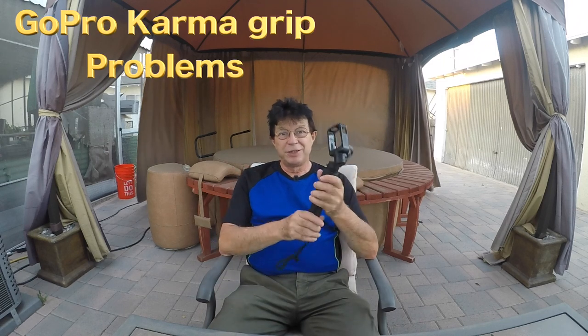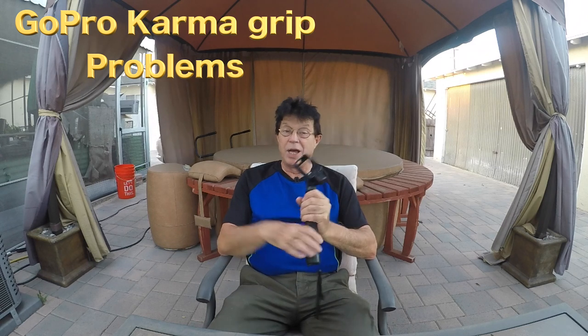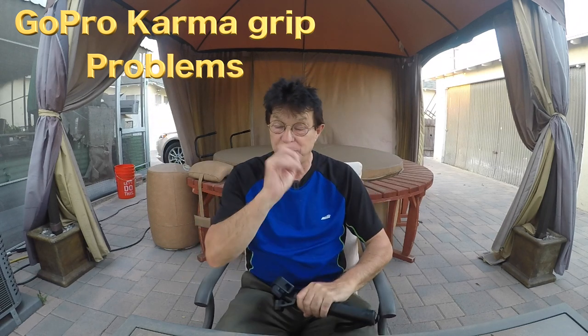Hello everybody. So this is a new video. This video is because I'm not happy at all with GoPro. I have some problem. So I use GoPro since a few years. I had the GoPro Hero 3.